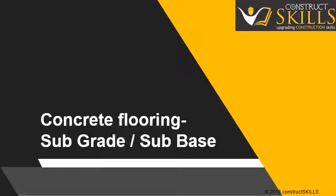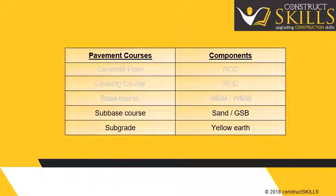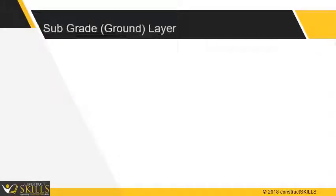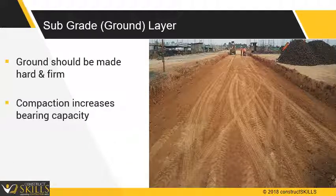In this guide, we are going to learn about the initial step in flooring, generally known as Compacted Earth. The initial step to have a good concrete floor is to have a well-compacted ground. It is very important to have a hard and firm ground for a pavement to withstand any kind of stresses. Proper compaction will prevent settlement of the soil and unnecessary maintenance costs or structure failure.